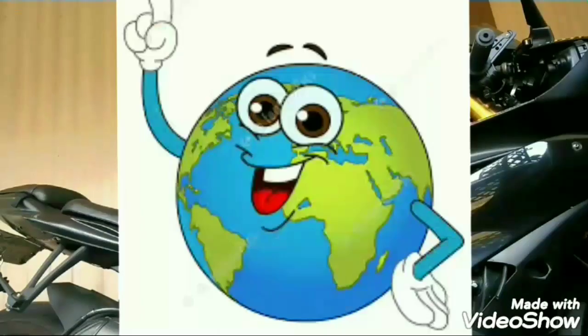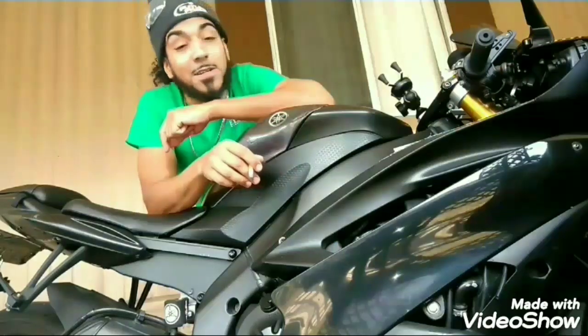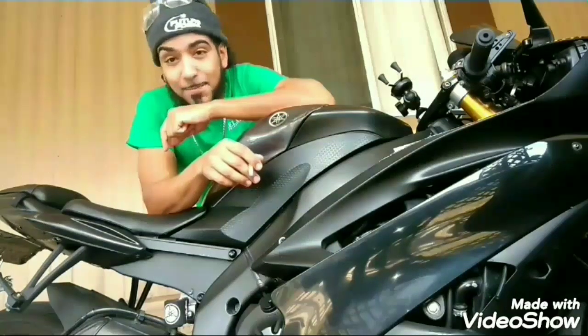Hello, hello, hello world, it is I, your turbo loving guy, Mr. Budiz. On today's episode, the Genesis gets a little aggressive.